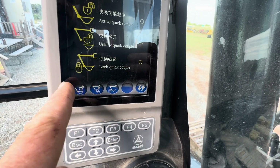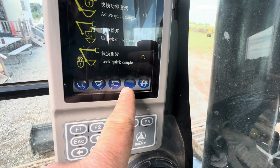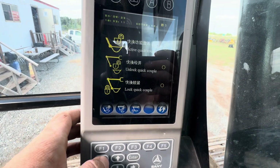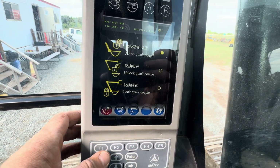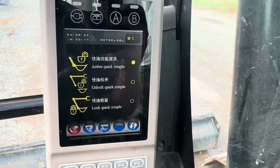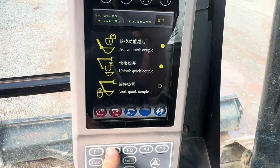It's three buttons here — one, two, three. The first one is going to be activating, so we're going to activate the quick coupler. It's now activated and it's going to be beeping at us. Next thing we're going to do is unlock the quick coupler — we're going to hit that button.